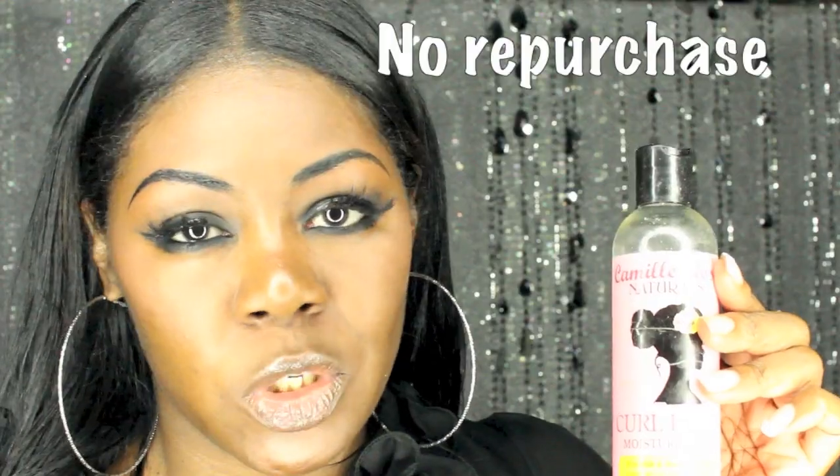This is the Camille Rose Naturals Curl Love Moisture Milk. I purchased this a year ago. I don't know why I purchased it because my hair really does not like water-based moisturizers — I knew that when I purchased it, so I'm not going to bash the product. All water-based moisturizers make my hair feel dull and coated with residue, regardless of what moisturizer it is. My hair only takes well to serums and oils, not water-based moisturizers.